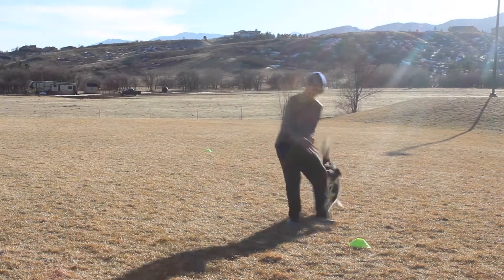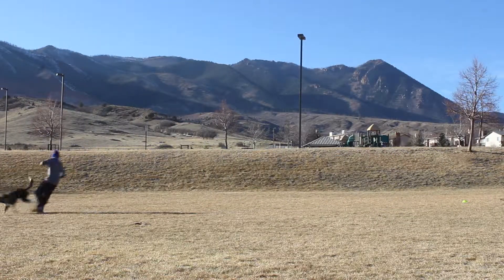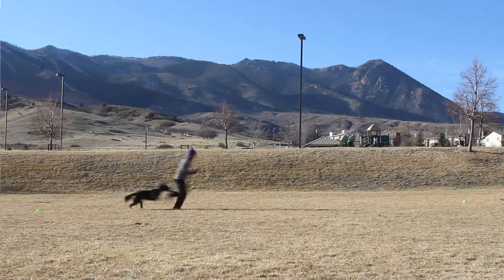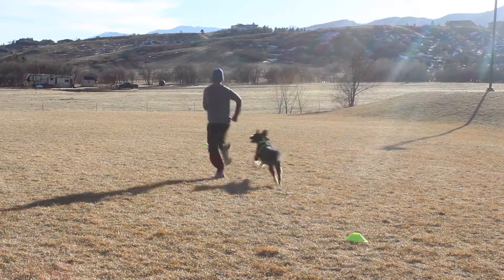The key to good sprints with your dog is to have a good start and stop point. We used field cones and put them at opposite ends of the field and ran as fast as we could. And look here — Vader caught on quick.